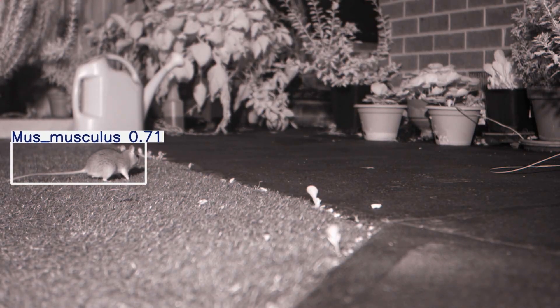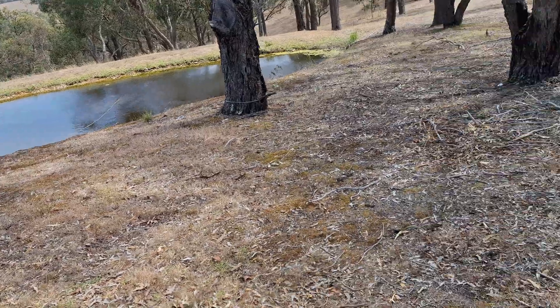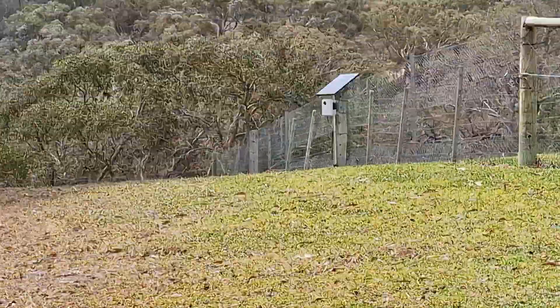When I talk about an AI wildlife monitor, I mean that we're running an AI or neural network based object detection model on the device itself, so the device can detect and identify various animal species without the need for external cloud compute. This allows us to deploy them in remote locations, detect, identify, and log various animal species, and potentially use low bandwidth communication to transmit the detection data.